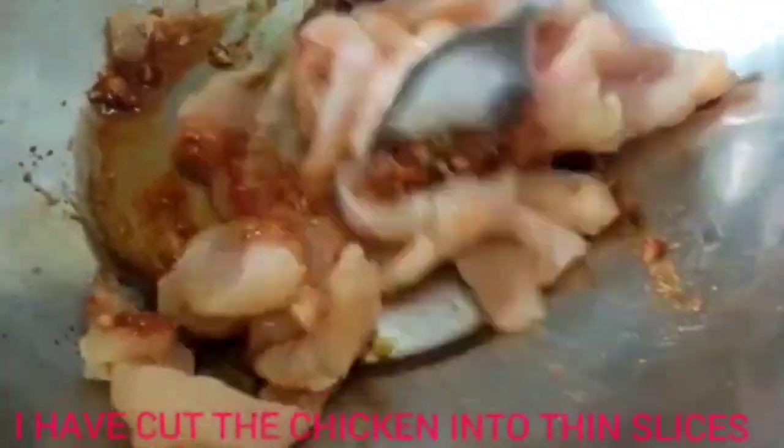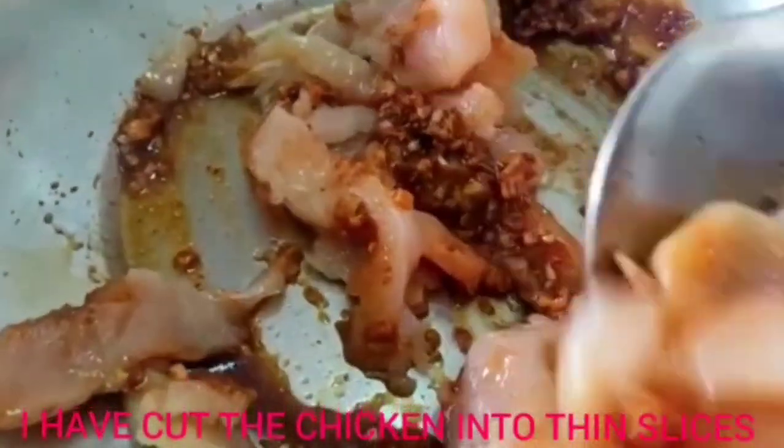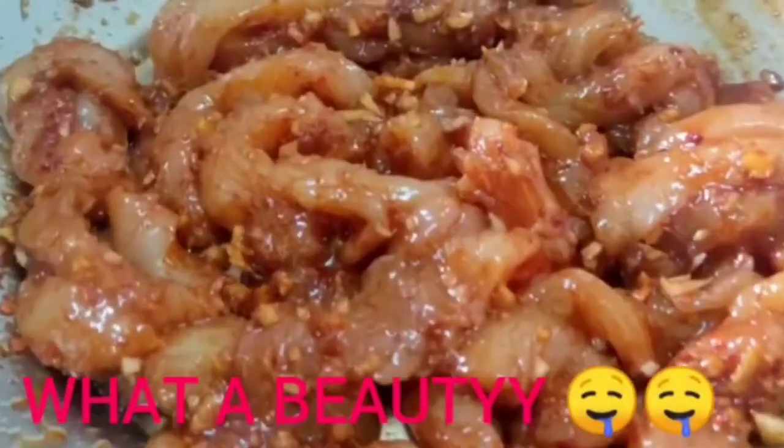Now I add the chicken into the marination. I have cut the chicken into strips. What a beauty.